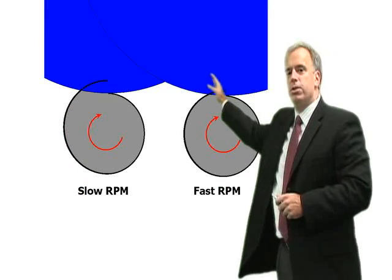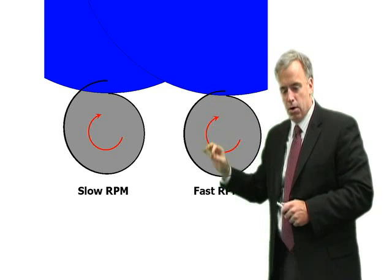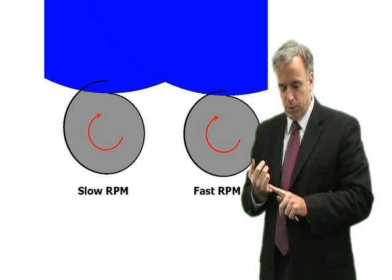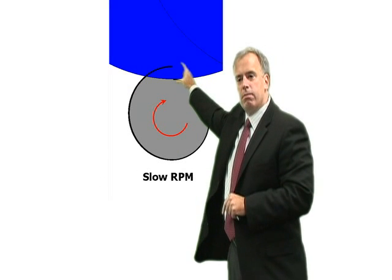Let's take two situations: a slow RPM or a fast RPM, with plunge speed held the same. When we grind at a slow RPM, our effective depth of cut is much higher.